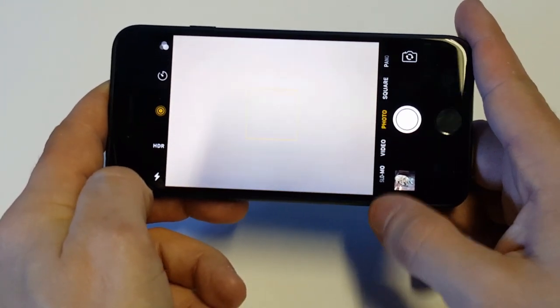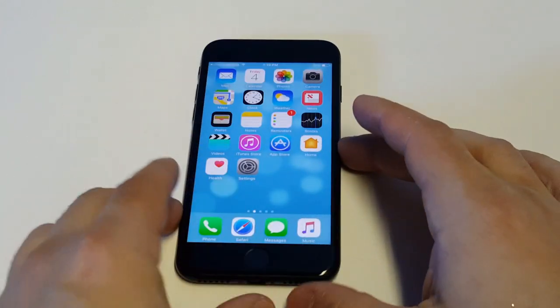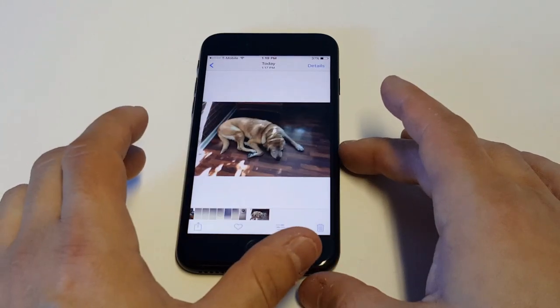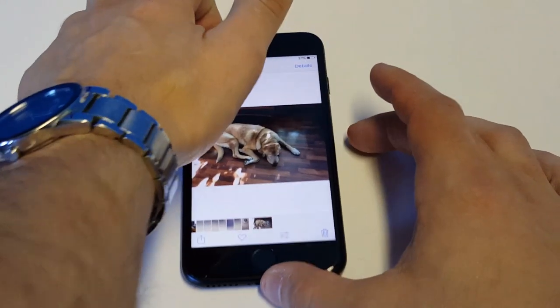I've already done one, so I'm just going to pull up a photo from my gallery. Alright, so I just took this one of my dog and we're just going to take a look at it.